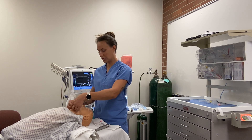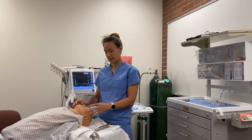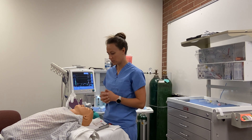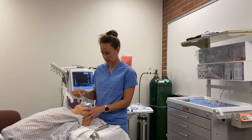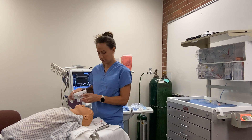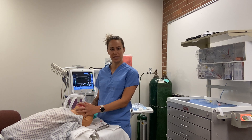First, we suction out the patient and make sure there's no cough or gag response, confirming airway reflexes are still diminished. We check that tidal volumes are adequate — 6 to 8 mL/kg — and the patient is breathing spontaneously. Once confirmed, we pull the tube and move to mask ventilation. As the patient goes through Stage 2 again on wake-up, they are once again at risk for laryngospasm and bronchospasm, so always keep that in mind.